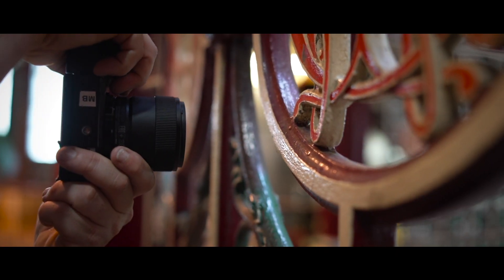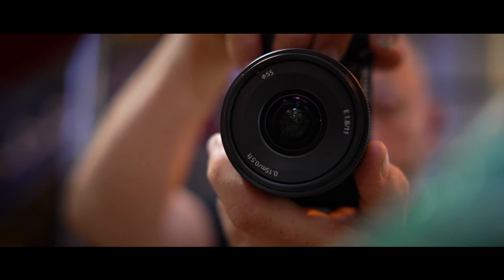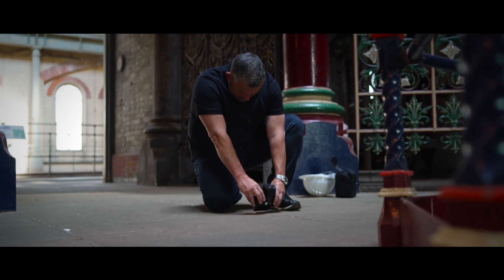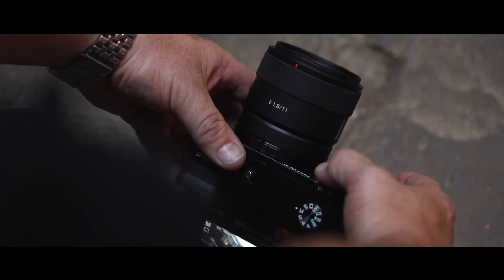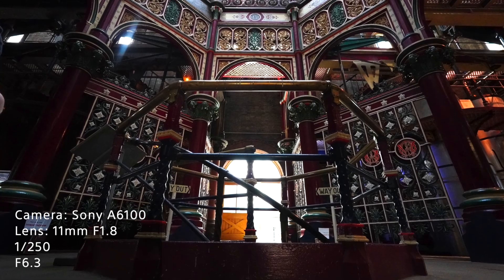It can close focus at 0.15 meters and has a seven blade aperture for good depth of field performance. It's an internal focus lens with no extension of the barrel, and is sharp from the center to the corners even at f/8 — the corners still show excellent detail. It has two linear motors for fast, silent autofocus and focus breathing suppression in movie mode.